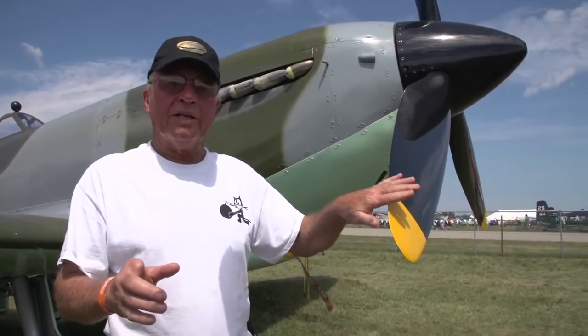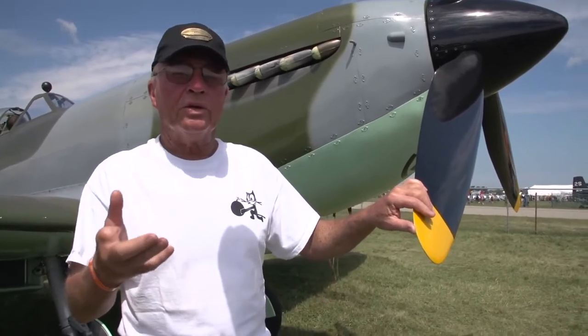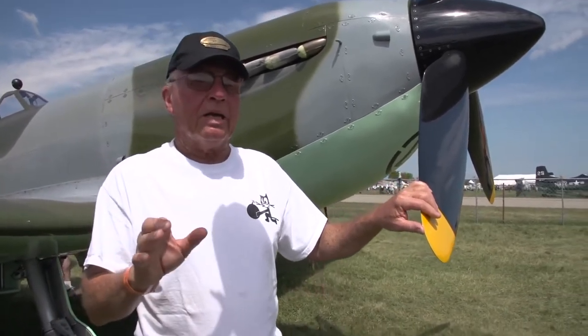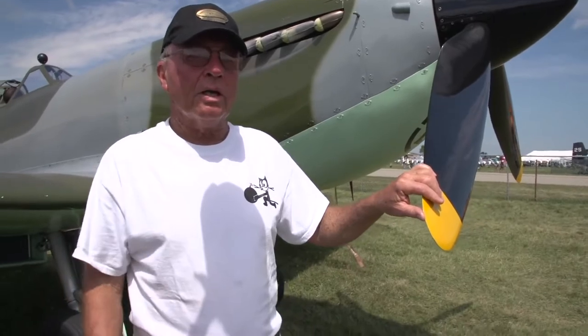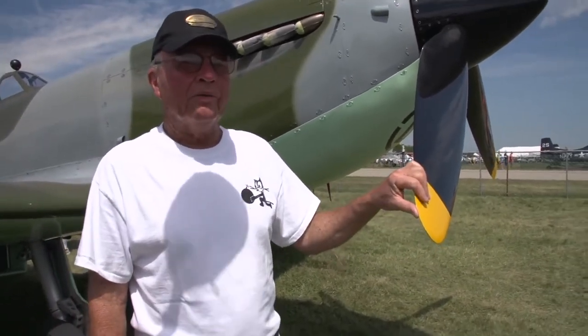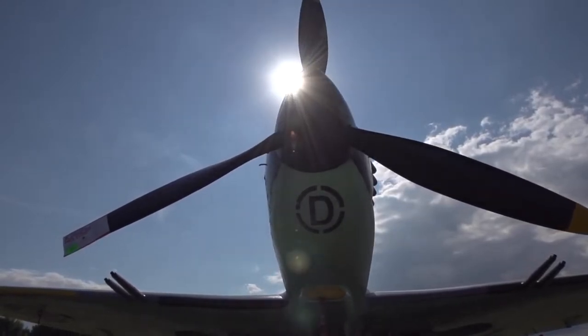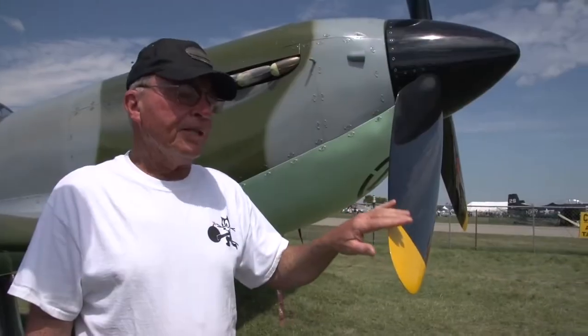But I couldn't find a Curtis Electric. All Allisons had Curtis Electrics — P-38s, P-40s. Expensive — out of, you know, $100,000, $200,000. So, a DC-3 prop. Perfect. I bought it brand new in a box for $3,000, then paid $3,500 to have it overhauled.